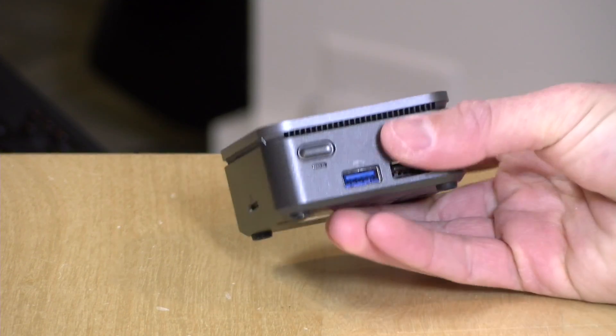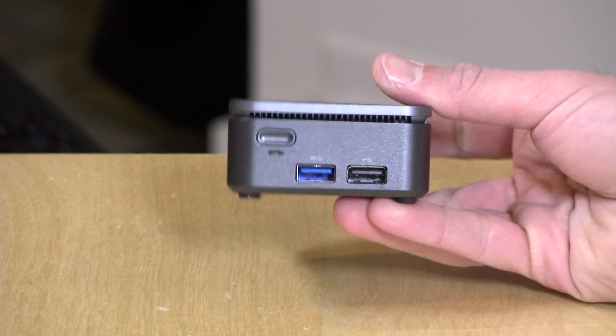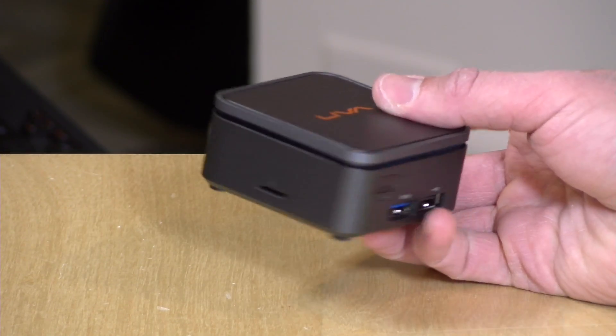Hey everybody, it's Lon Seidman. We've looked at a lot of mini PCs here on the channel, but not one this many. This is the Q2 from Leva. It's coming out soon and it's a full-blown Windows PC in a very small form factor, about the size of a computer mouse, maybe a little bit smaller than that. In the interest of full disclosure, this is on loan from Leva. All the opinions you're about to hear are my own. Nobody is paying for this review, nor has anyone reviewed or approved what you're about to see before it was uploaded. So let's get into it.